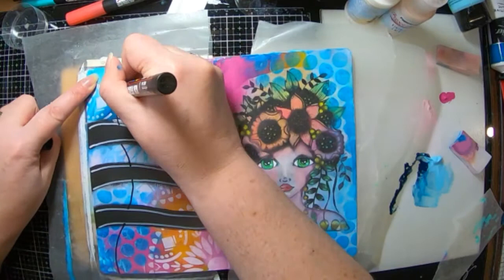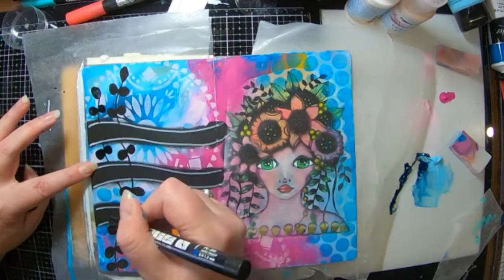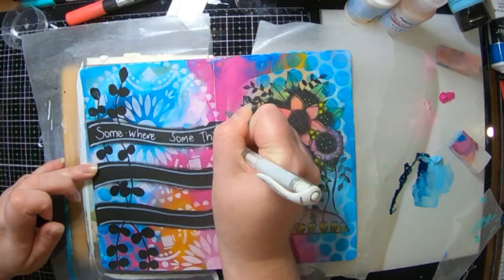Now I'm just adding some doodling with my Posca pens. So I'm making a vine — my vine is really quite easy as you can see. My little leaves are basically sideways eights coloured in. Too easy. So I'll just let them dry because Posca can take a little bit to dry, especially here in Tassie, before I add in my Uniball words and details.